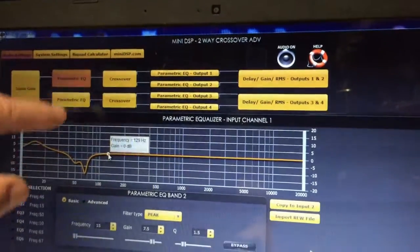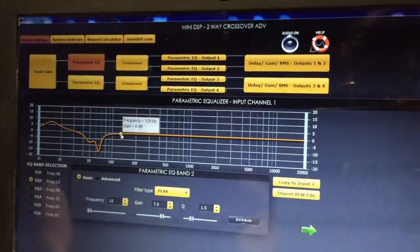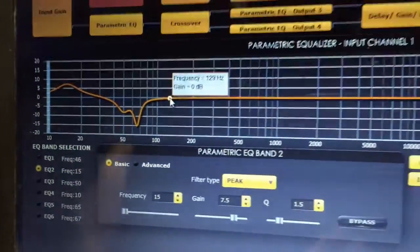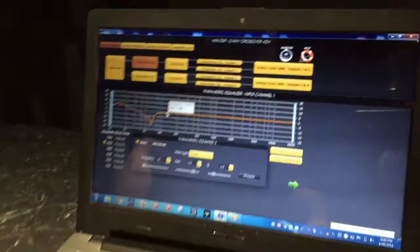We were able to make adjustments to each and every subwoofer in the room, so the result has been, as I said, absolutely fantastic.